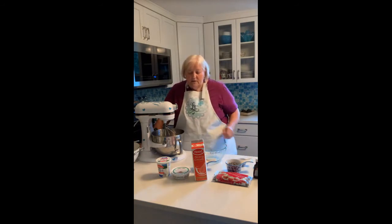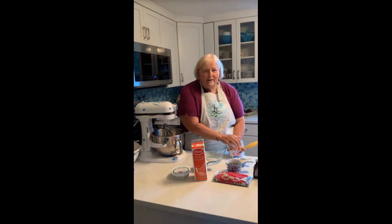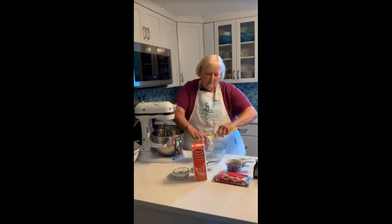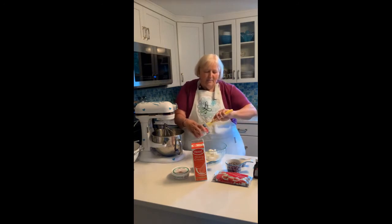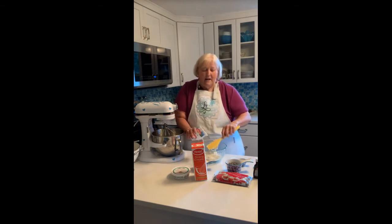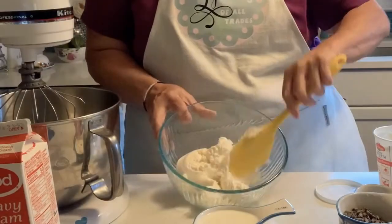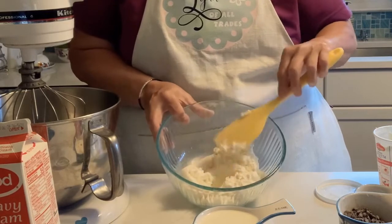The first thing you're going to do is with a spatula, you are going to empty your ricotta into a bowl. See how thick my ricotta is? You can see just how thick it is — it doesn't need to be drained or strained or anything.